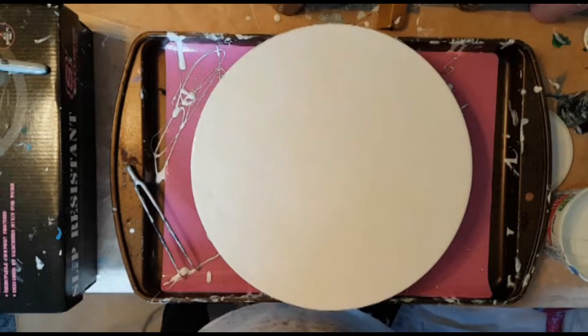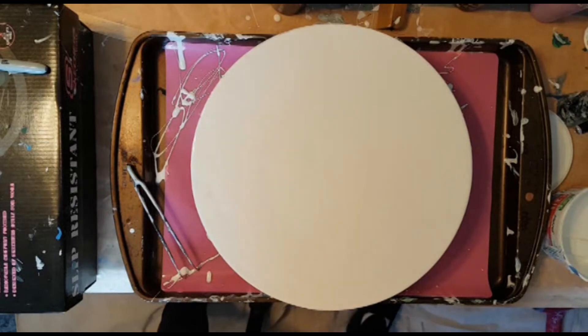Those are three very good reasons to do the Dutch pours on here, and I'm so glad that I learned how to do them. Thank you again, Gay, for figuring out what I was doing wrong and helping me out there.